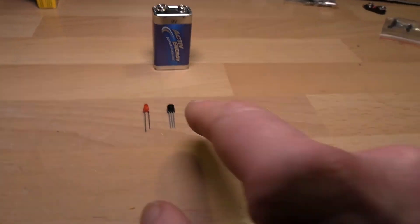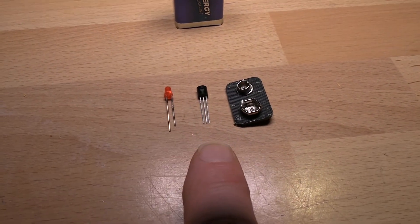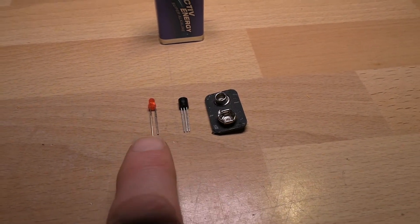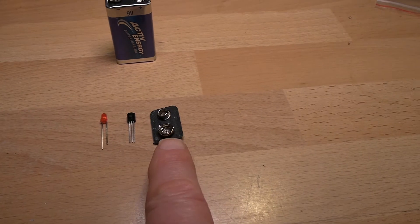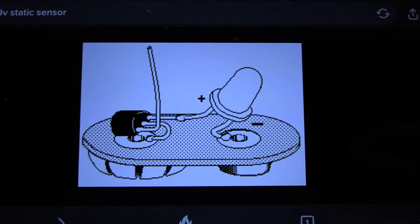...an MPF102 field effect transistor — that's M for mother — MPF 102 field effect transistor. Any red LED, you can have whatever color you like but I'm choosing red, and a battery connector.